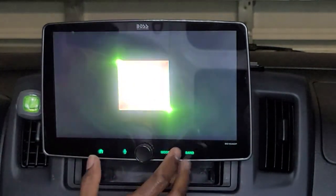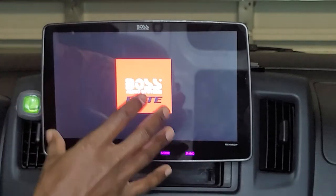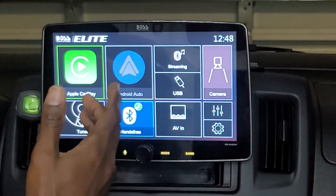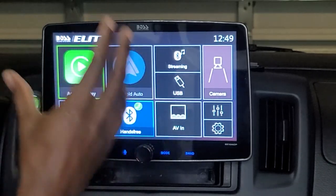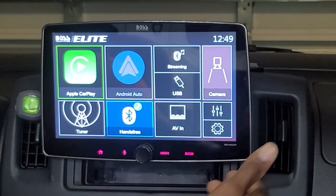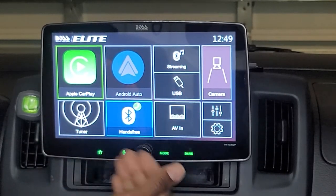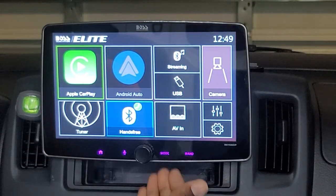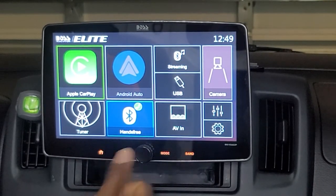Closing out: from first glance, first install, and first listen, it seems like a really nice unit. From a functionality standpoint it does everything I need. One of the key reasons I purchased it is the separate front, rear, and sub RCA outputs on the back — which is really impressive for a single-DIN body where real estate on the back is very small compared to a double-DIN.